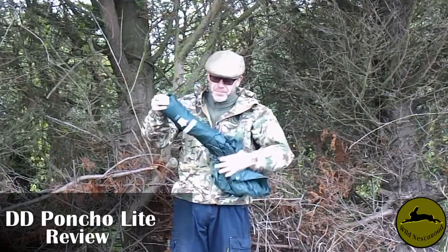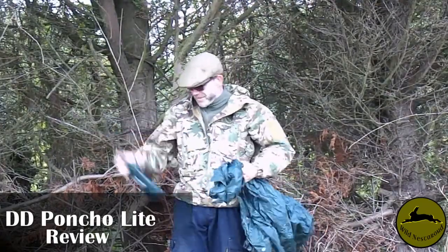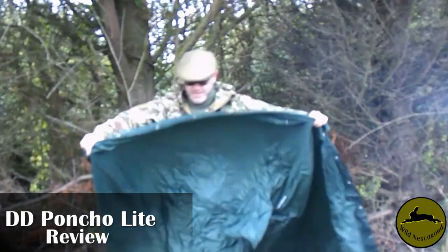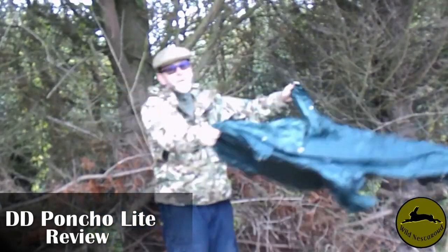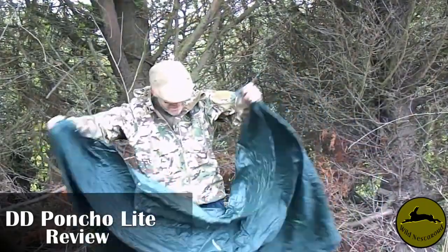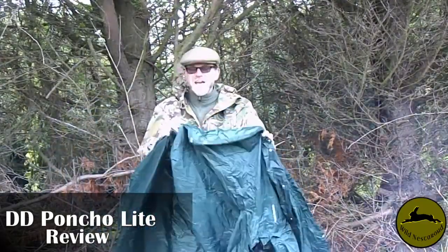Just make sure you don't wear it down Norwich high street. So putting my bag down - this is the DD Superlight Poncho. It is very windy today, but as you can see it's bloody humongous. I'm quite pleased with it. There are poppers all over it - poppers everywhere.